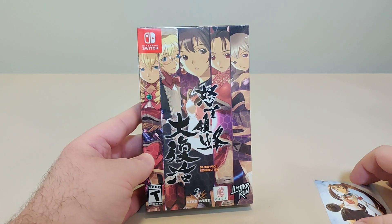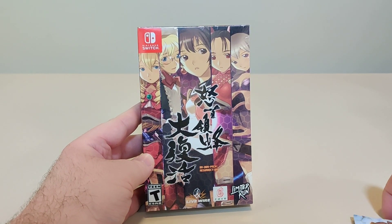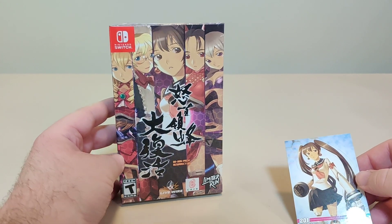Hello everybody and welcome back to another Schlib on Switch unboxing video. Today we have Dodonpachi Resurrection from Limited Run Games.